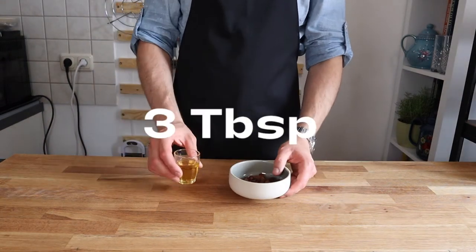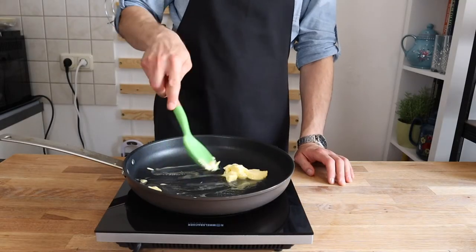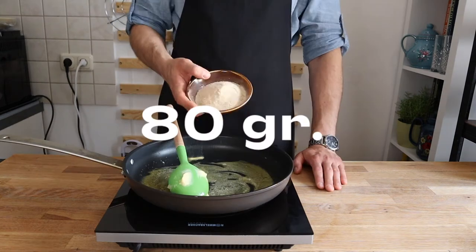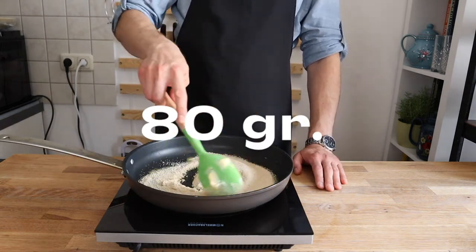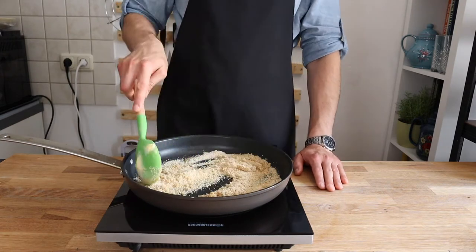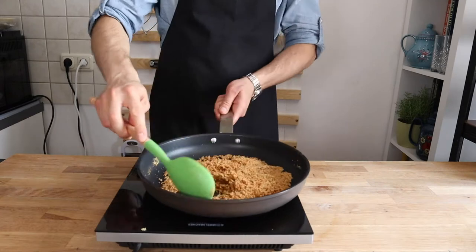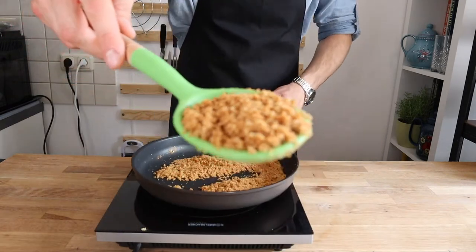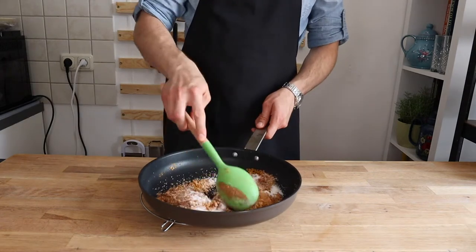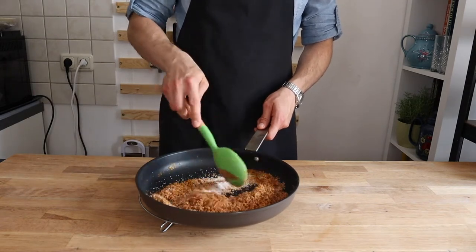Soak the raisins in rum or lukewarm water for about 10 minutes. Melt the butter in a pan over medium heat and add the breadcrumbs, tossing and stirring constantly until they are golden.